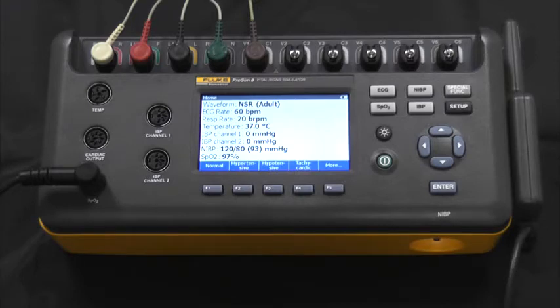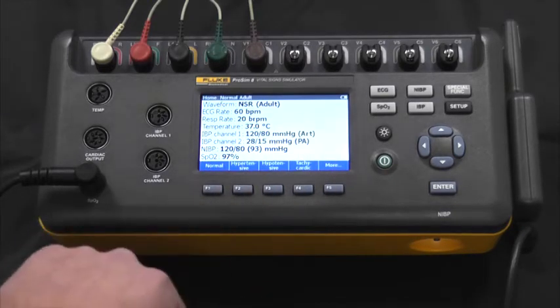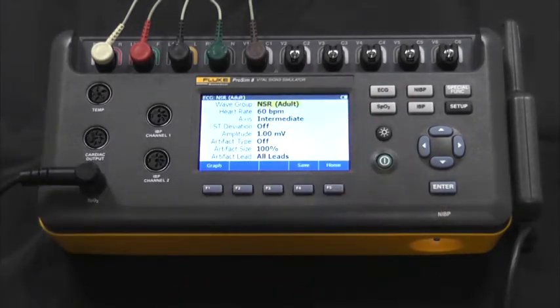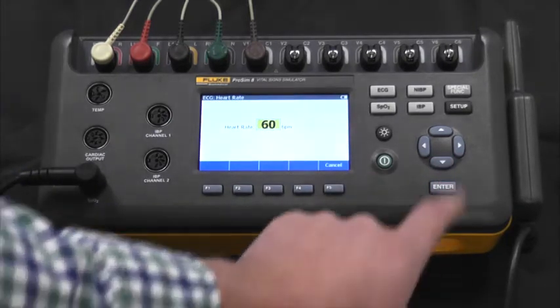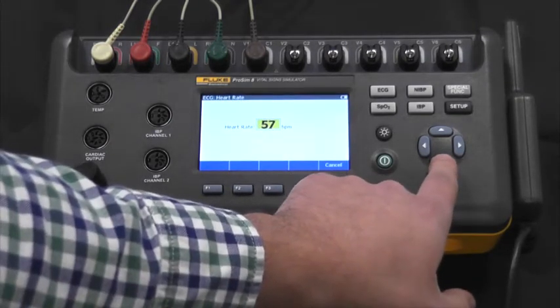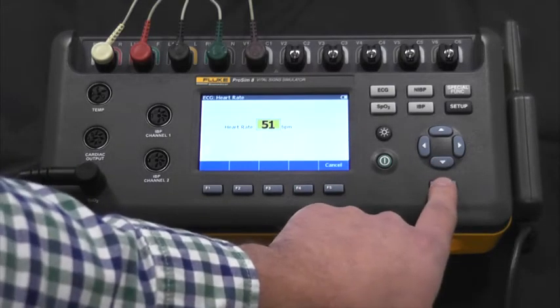You can also go through the functional buttons to adjust these. Right now we'll be in normal, we'll go to ECG, and we can adjust the heart rate to exactly what the patient monitor manufacturer states in their service manual.